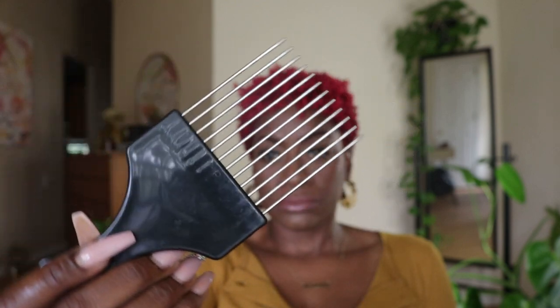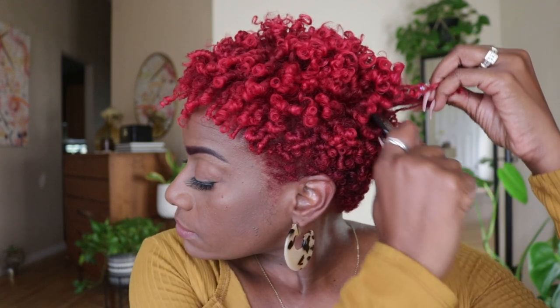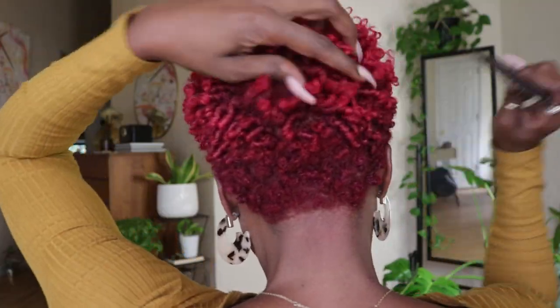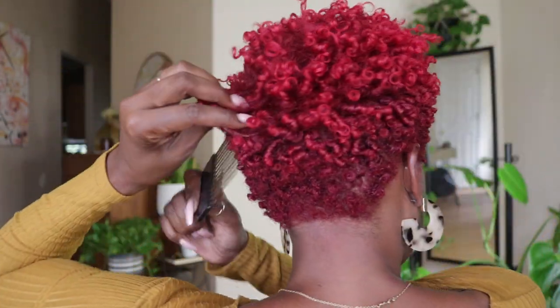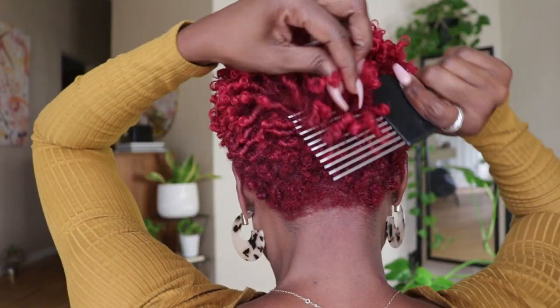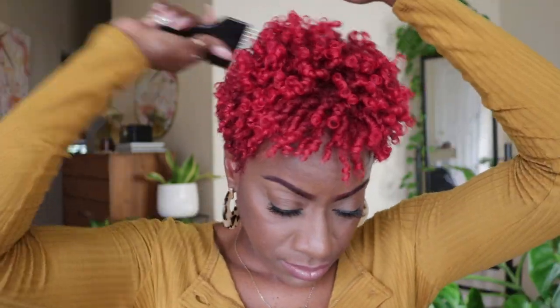Next, I'll use my pick to lift the roots on the longer portions of my hair. As you can see, I'm using my other hand to pull the coils away from my scalp before I start lifting with that pick. We are only lifting the roots and not disturbing the actual coil. Continue to lift your roots until you are satisfied with your style. I don't go too crazy on my first day because your hair will get bigger and bigger as the days go by.